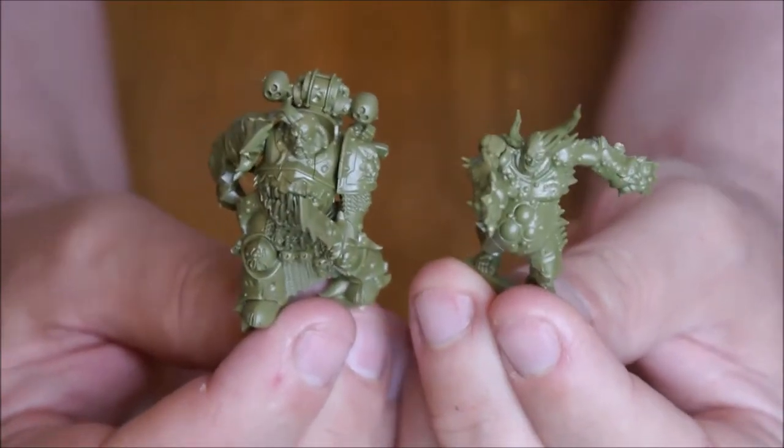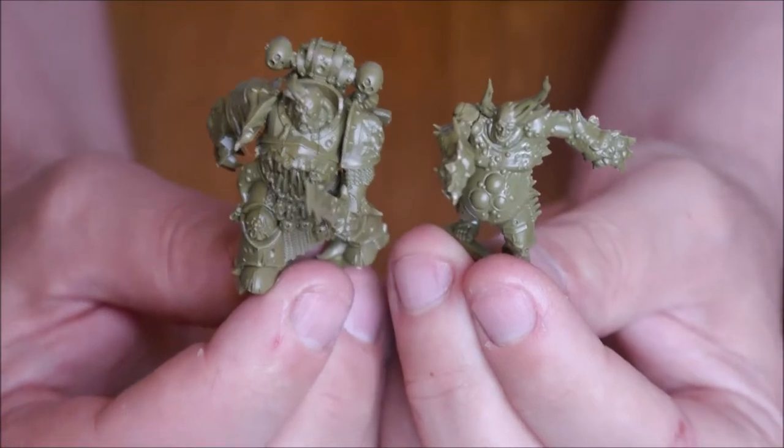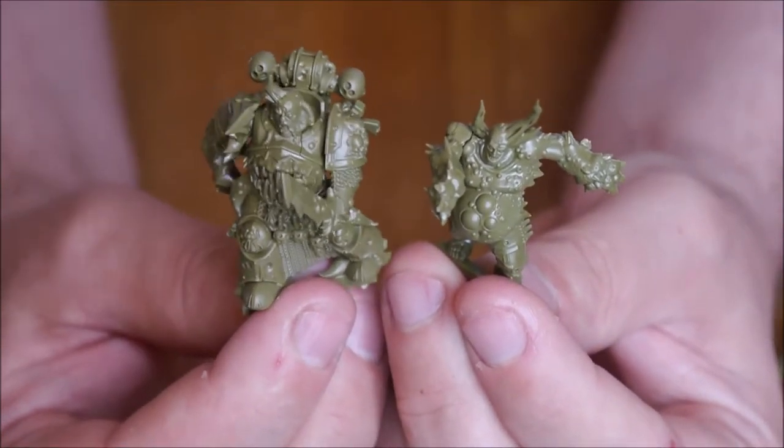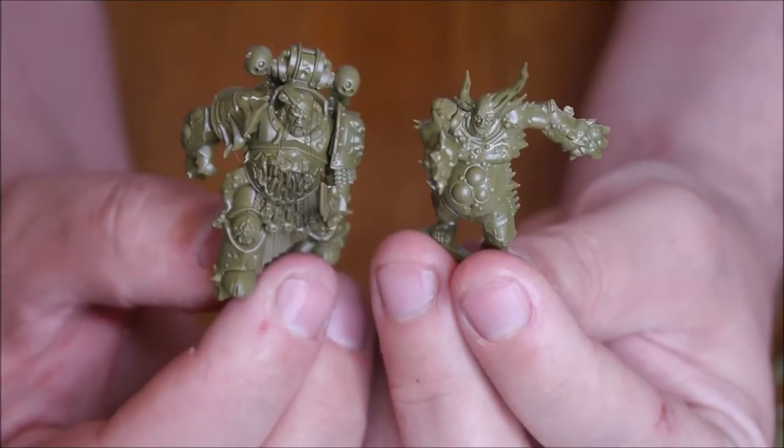Next time we'll cover who the Primaris are, and later that week I'll be putting those models together. There's also mid-month news coming next week, so plenty to keep things going over the next few weeks. See you soon!